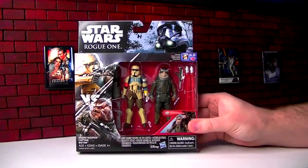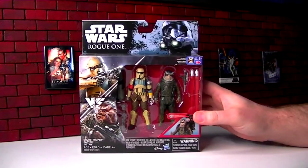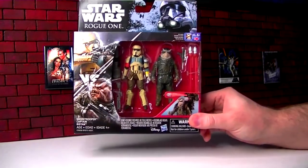Let's open up the Shore Trooper Captain and Bistan. We are now showing Rogue One at the MBX Films Theater, so let's talk about these characters in the movie and why you would want to collect their action figures once we open it up.